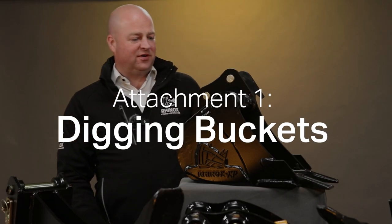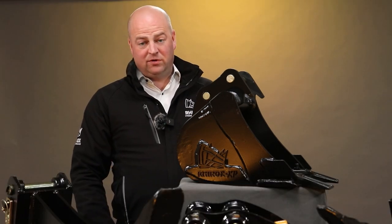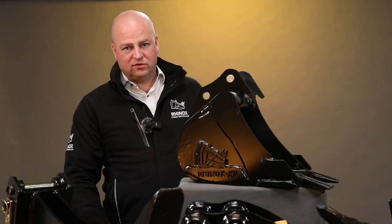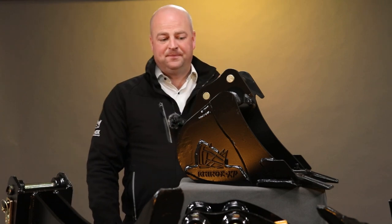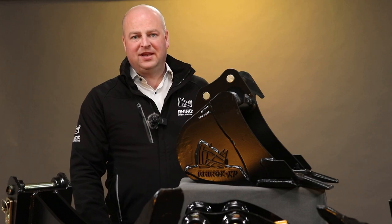Digging buckets is the first attachment I'm going to talk about. It might seem obvious, but it's technically an attachment. You can get a range of buckets available for a range of sized machines — from the narrow ones right up to the grading bucket. When you're landscaping, you might need to dig trenches, shift soil, or grade, so this is the most common attachment used on any excavator.